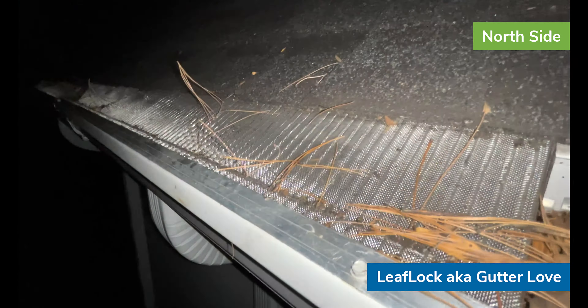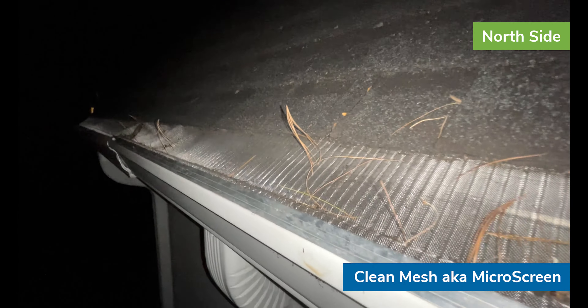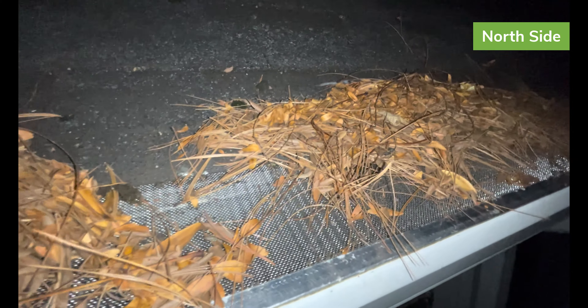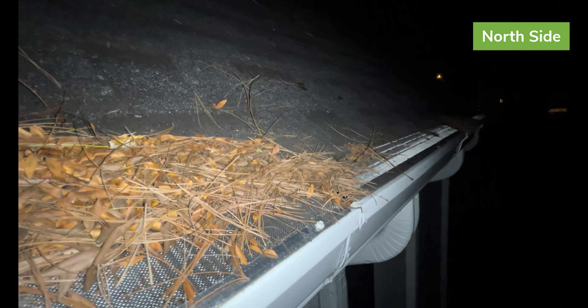We've got the Gutter Glove Easy On Do-It-Yourself Micro Mesh — it still has some pine needles sticking up vertically, and you can see those fluttering in the breeze. At the far end, we have the Clean Mesh System, which should be pretty well clear. So to summarize: a little bit of debris on Gutter Glove, quite a bit on Leaf Lock, a little bit on Leaf Solution, a whole lot on Leaf Filter, and nothing on top of the Master Shield system.